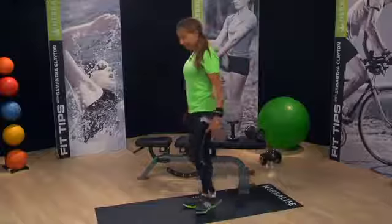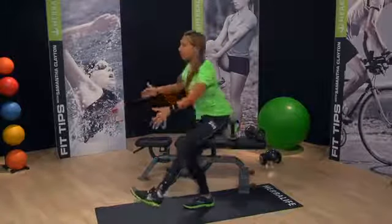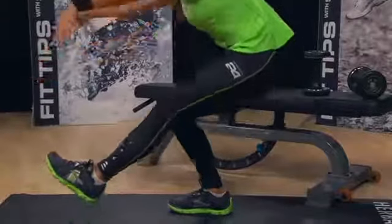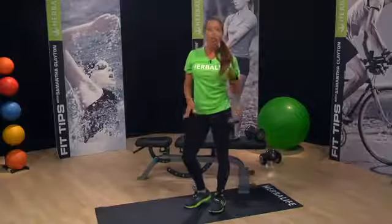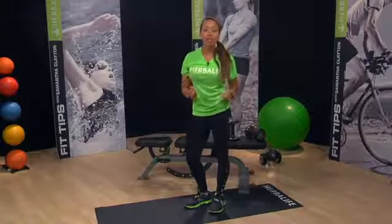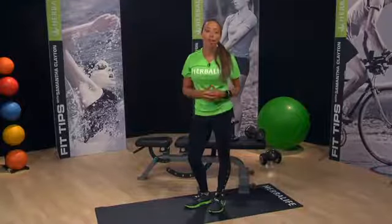Once you're ready for an athletic challenge, you can do this move without the bench and lower down as far as you can. I used to be able to get all the way to the floor when I was training competitively. You should go as far as you can comfortably. Without the bench, this is an advanced move and not recommended for beginners or for those with poor ankle flexibility.